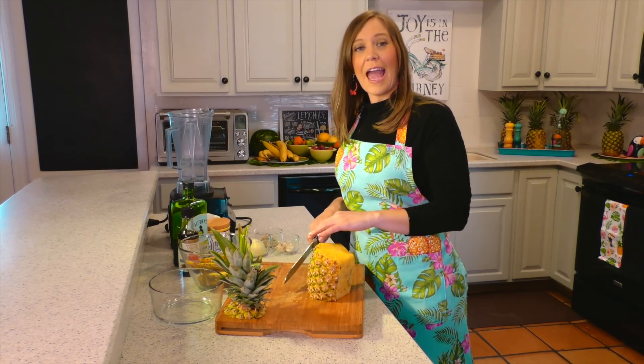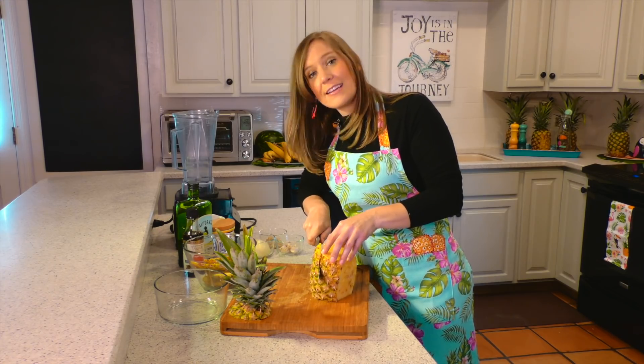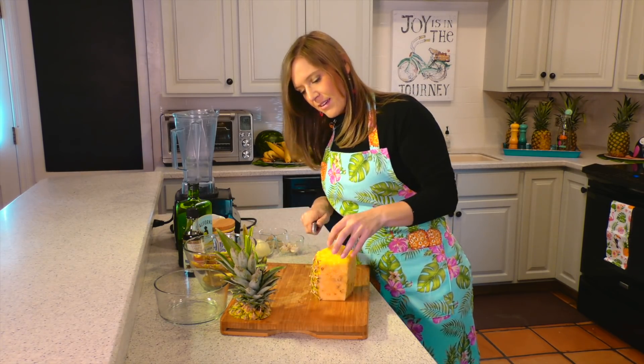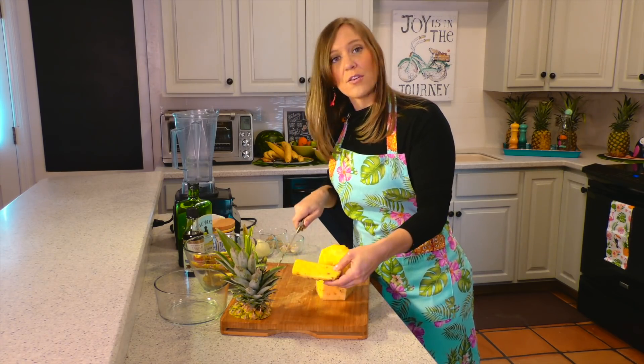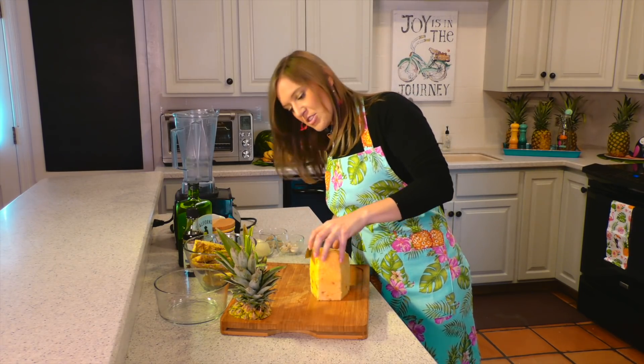Now we are going to remove the outer part of the pineapple. I prefer to use a serrated knife — it makes the job a little bit easier. You also want to go ahead and remove all of the brown spots off of the pineapple. Those are the prickly parts that just don't taste good.